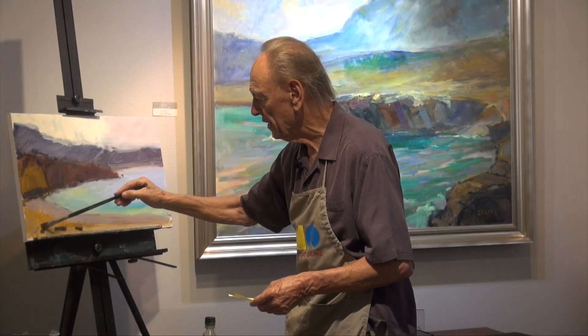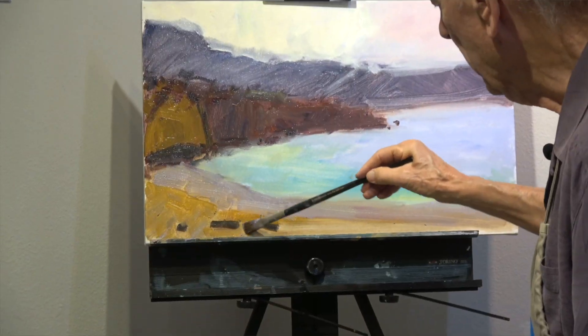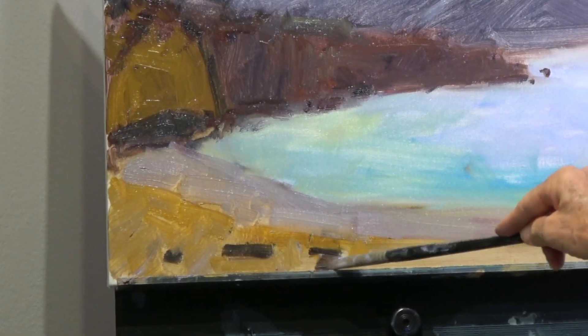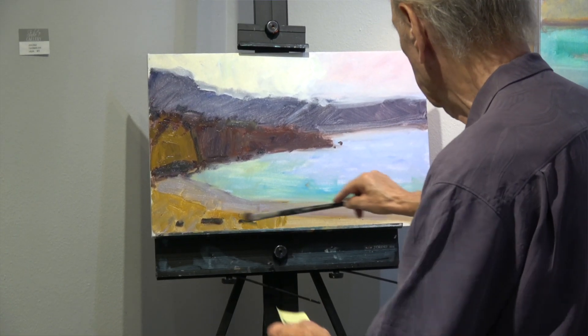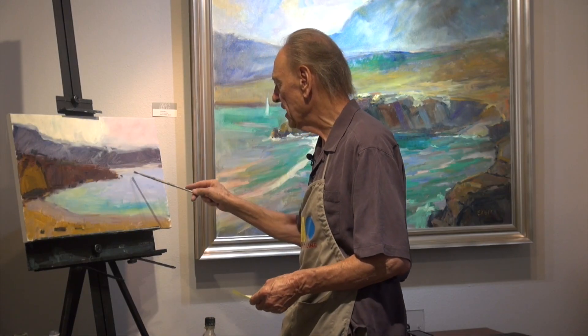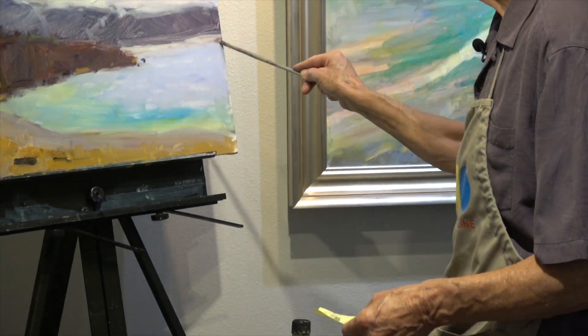I'm coming in from the side here with a diagonal brush stroke, and over here it's more of a vertical brush stroke to draw the eye into the painting, versus just doing a horizontal brush stroke which takes the eye off the painting. Now I'm putting some light from the sky along the coastline to give it an atmospheric effect.